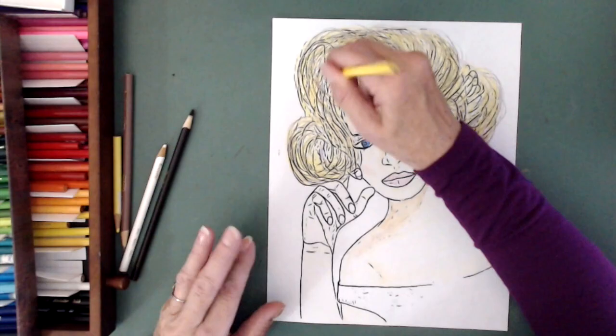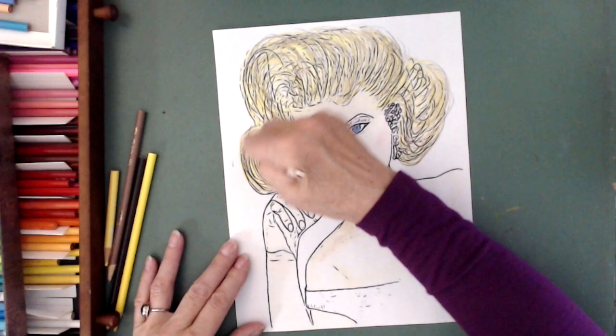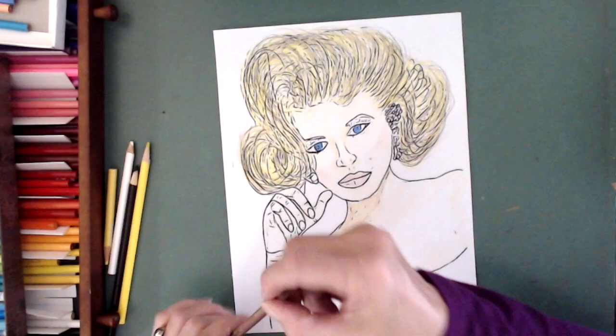This video took me an hour and a half to make. I did it over two days. I really am enjoying the time that I'm spending doing the coloring and then the time I spend editing.